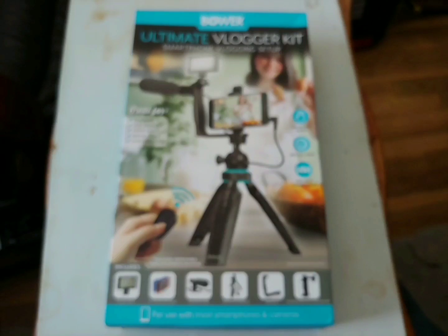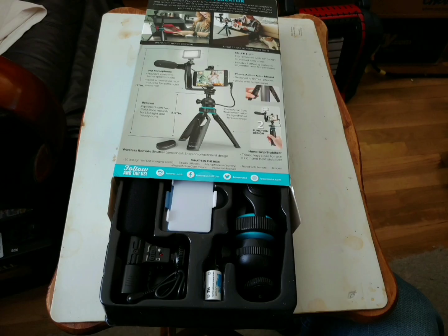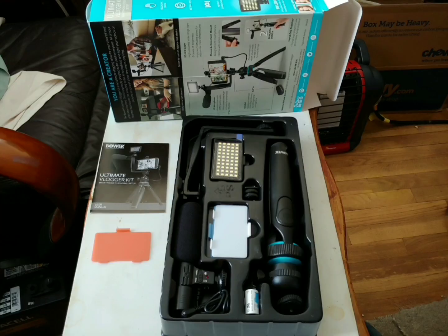Good afternoon folks, Admiral Preparedness here. I was out doing some last minute shopping today and was walking through the media lab at the local box store and came upon this little $39.95 item called the Bower Vlogger Kit. I've been looking at it and it looks like something I could use. This is the box opening of this Bower Vlogging Tool Kit.